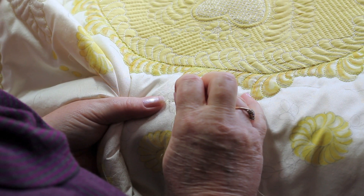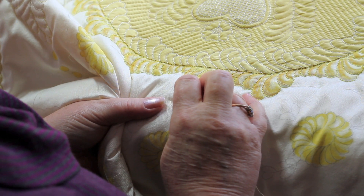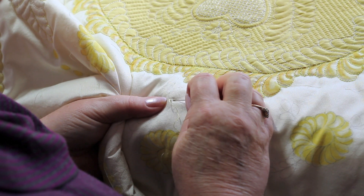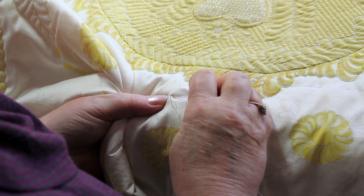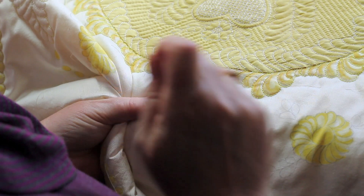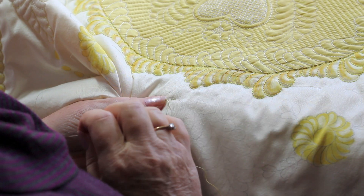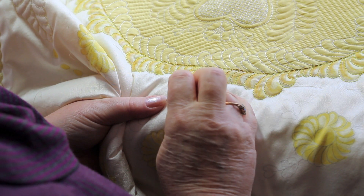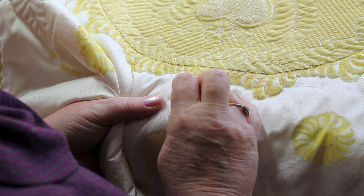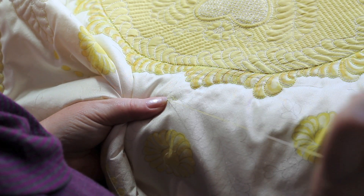Now I'm going to go back down into the hole of the previous stitch and come up again a stitch length away from where the thread is. And pull the thread through. Now I've got two stitches exactly the same size. I'm going to go down again and up again a stitch length away. And that's how you do it.